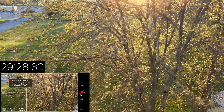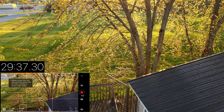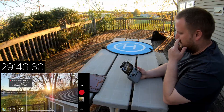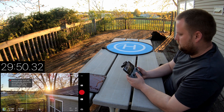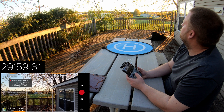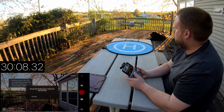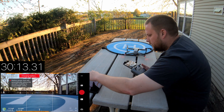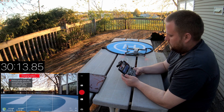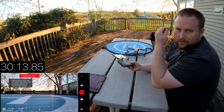Slowly coming in here. All right, we're going to hit stop. 30 minutes and 13 seconds — not bad, not bad at all. So any drone that does more than 30 minutes or around 30 minutes is good in my book. We're four minutes off what they advertise, but oh well.